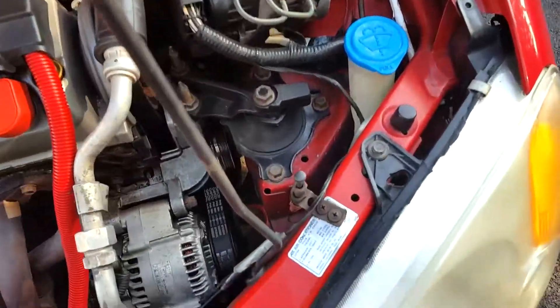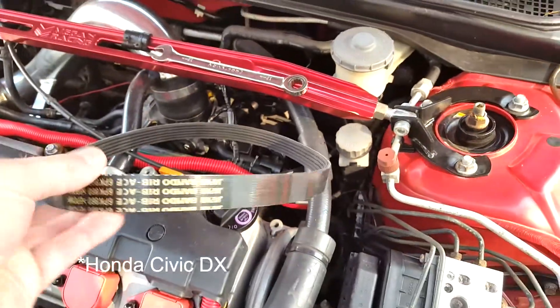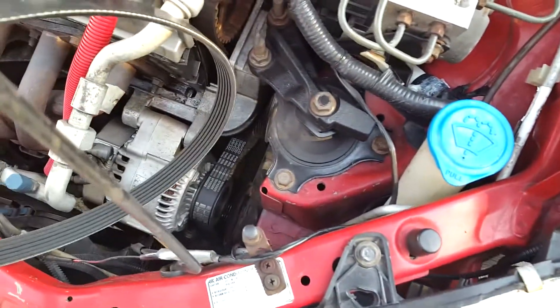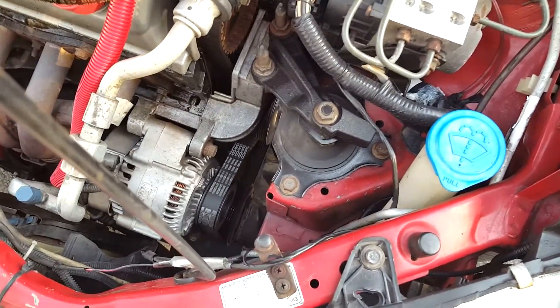It's getting past that point where I need air conditioning for the year, so I'm going to take off the air conditioning alternator belt and replace it with a DX belt, meaning a belt from a Honda DX, which eliminates the air conditioning. I don't want to have the clutch running all the time, and I don't care about the winter defrosting — I never have an issue with that.